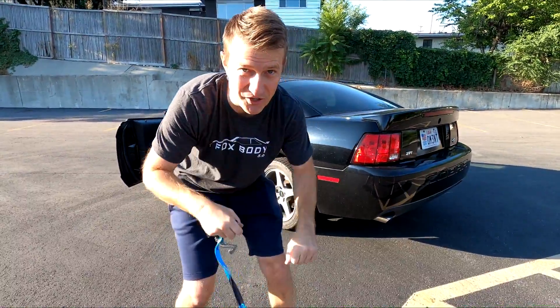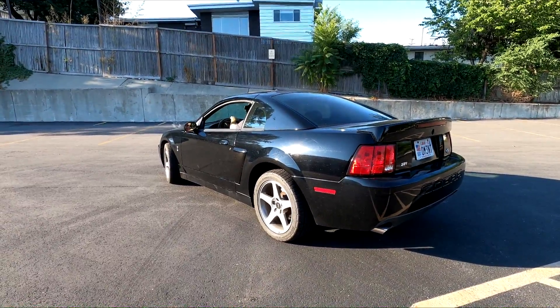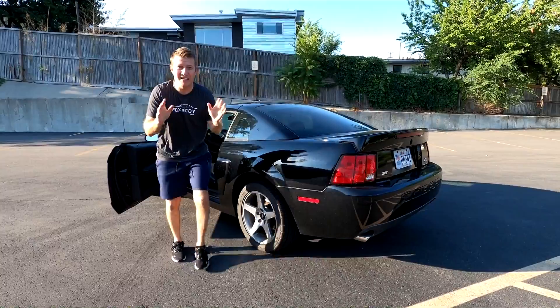Overall it has a great body but the paint needs some love. Let's get this thing started up. It might need some love in the exhaust department too — that's next.